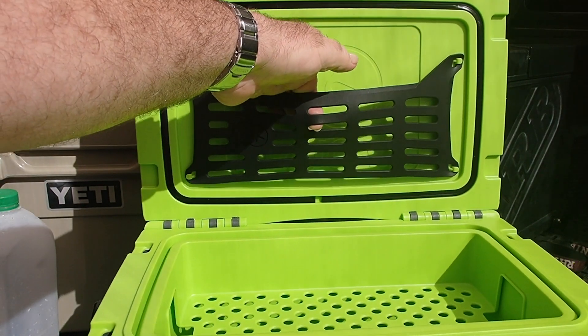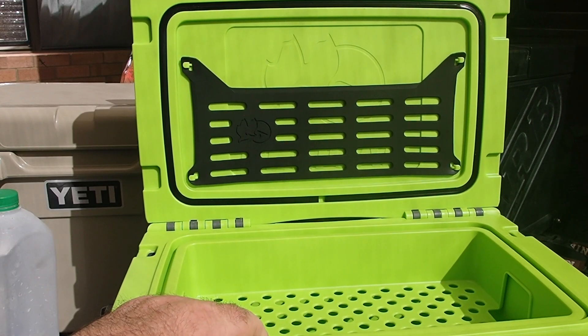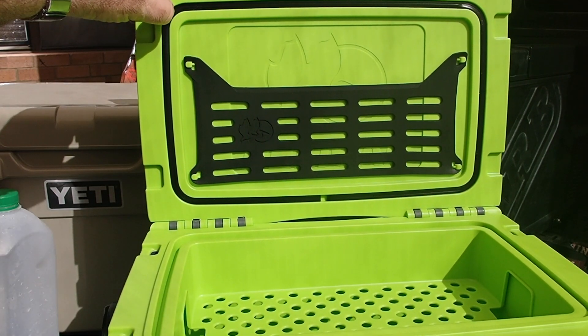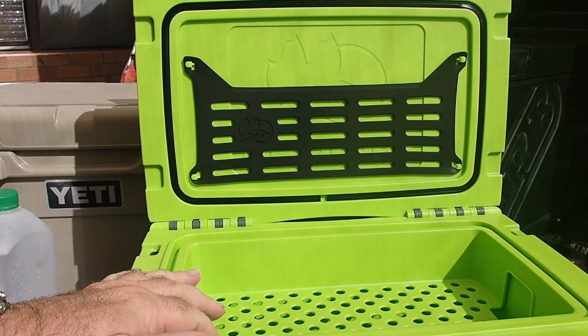On the lid there's a little rubberized strip which is removable, to hold your sporks or bits and bobs up there. It does have a gasket — and as with the other Pelicans, it's quite a good gasket. But we'll test that.